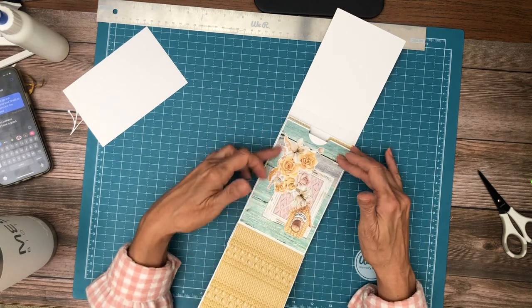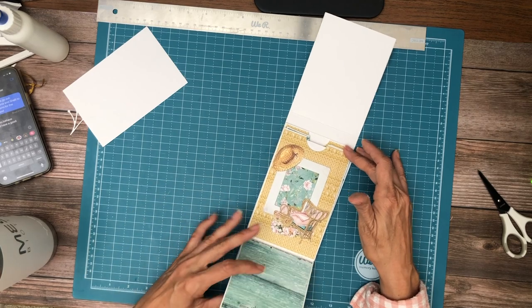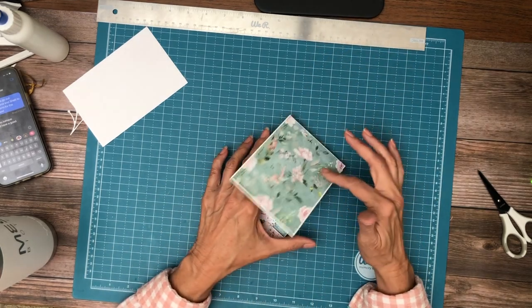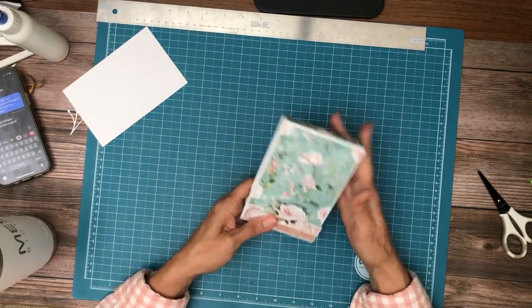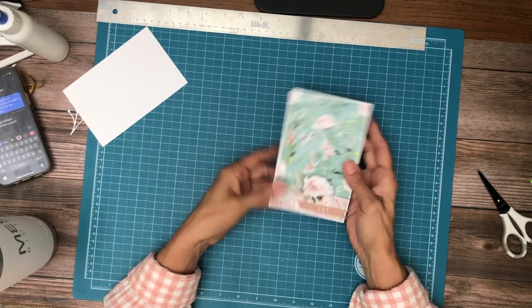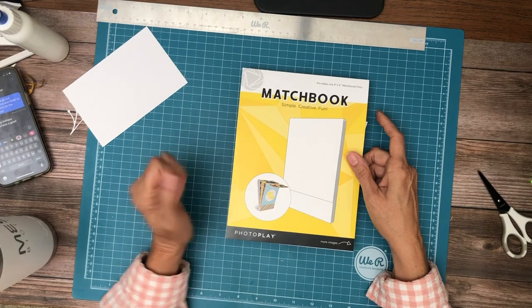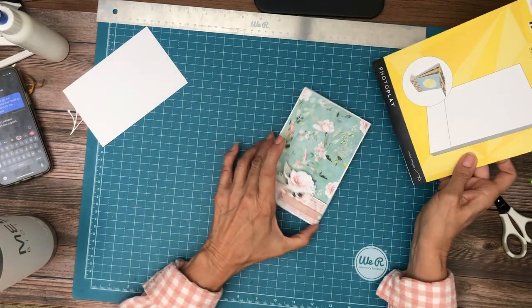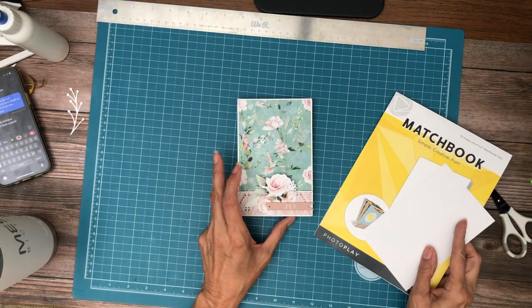I used three to five elements per page to come up with these layouts, and I still have several pages left over. So essentially one pack is enough to do two of these little brag books — I just think they're adorable! The finished product is 4x6. This is from Photo Play, and we have these in stock right now. They come in white only. The paper is Mint and the collection is Joy of Life. I hope you guys enjoyed!